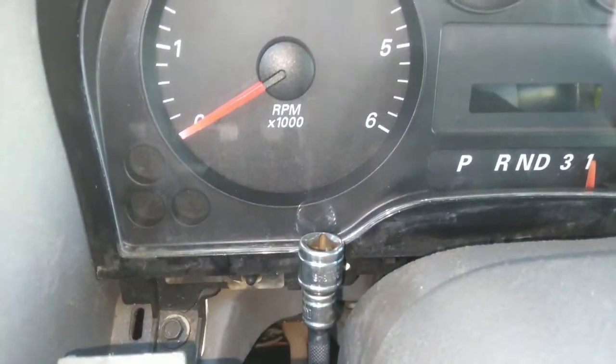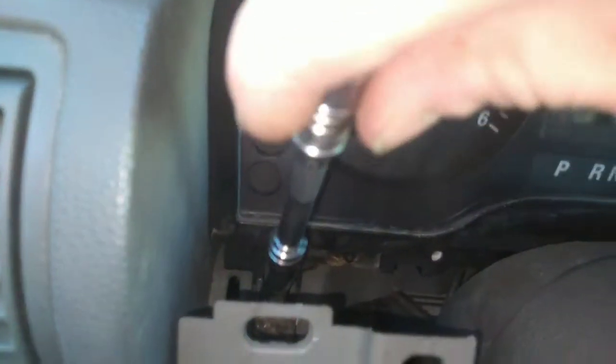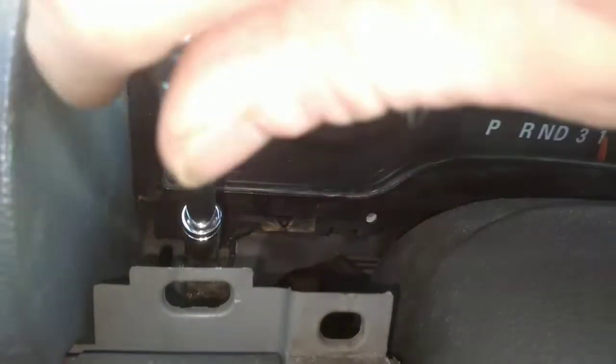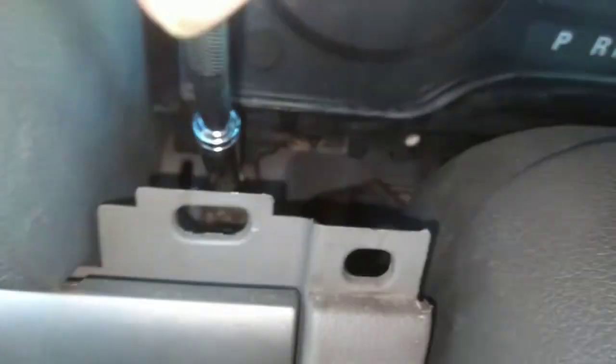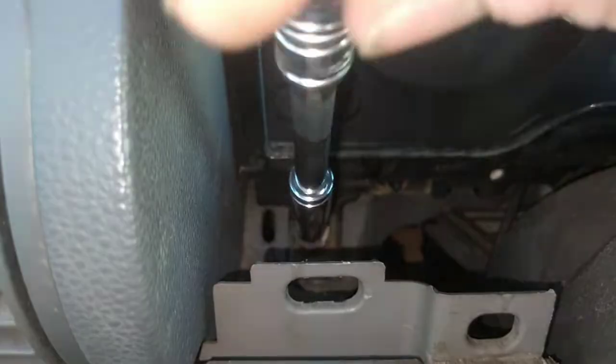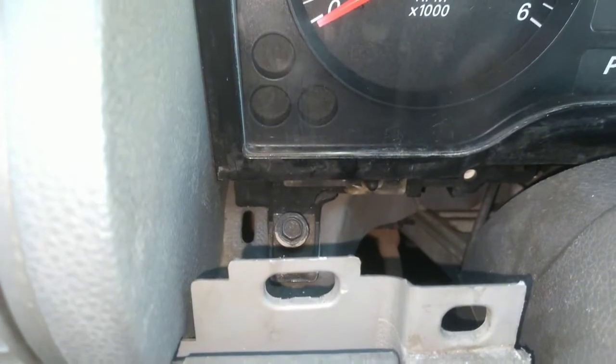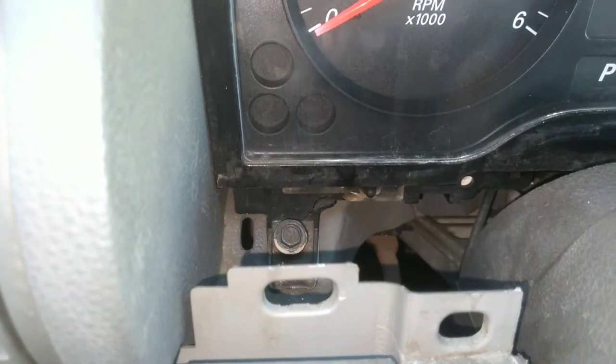I'm going to put these back in the back. It's a little harder to shoot on this side. Do just like we did on the other side, get it loose. Then we'll take our magnet and twist it on out.